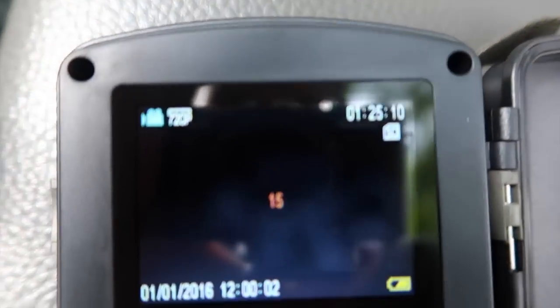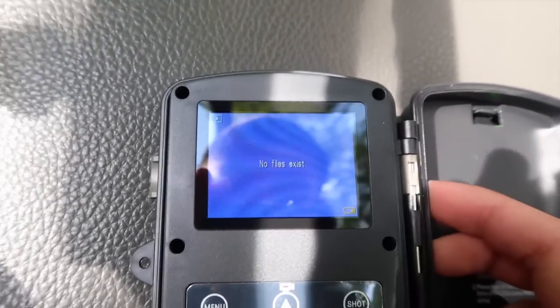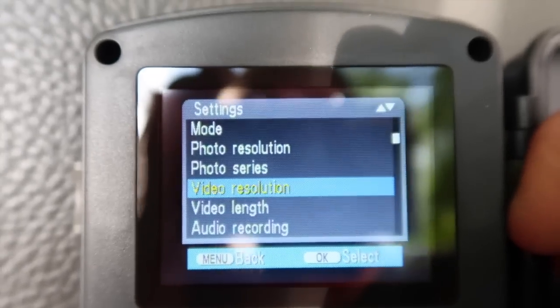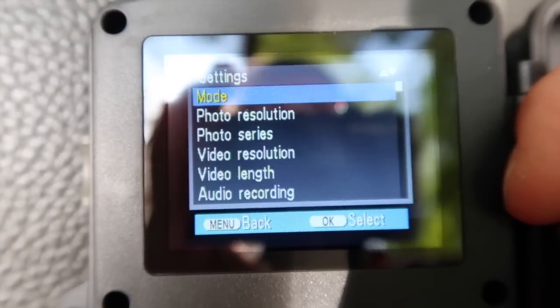Oh there he is - we got an elk! The camera is already recording, already going. Trying to replay - no files exist, so unfortunately we didn't get any pictures. I'm not sure how that happened. Going through the settings you've got all kinds of options: photos, video, time, time lapse - everything you really want in a good trail camera.